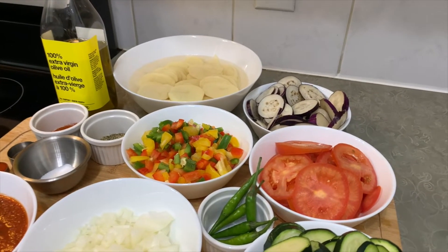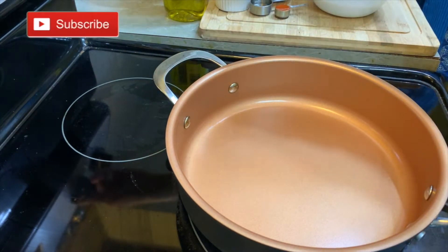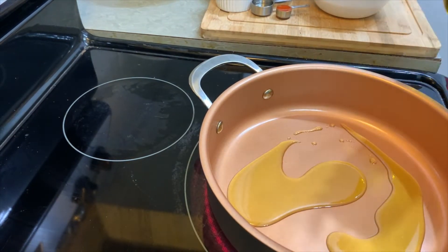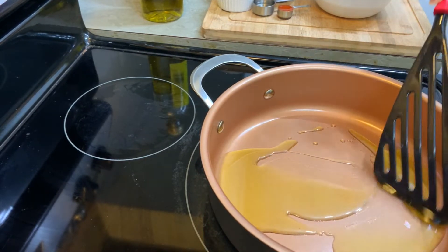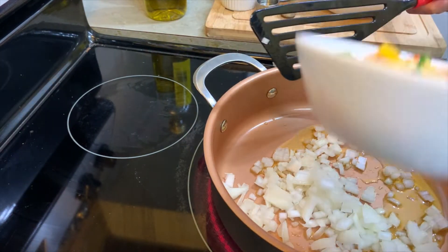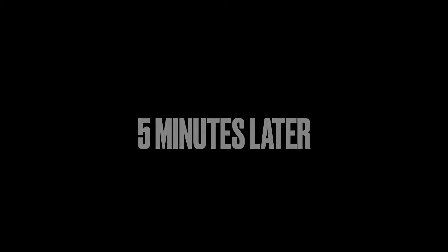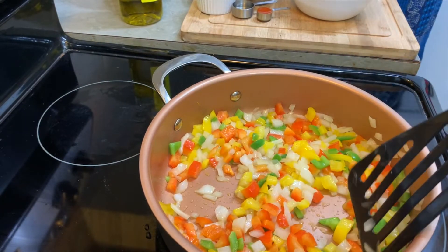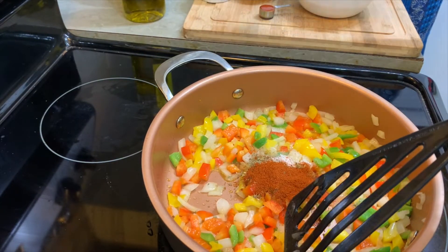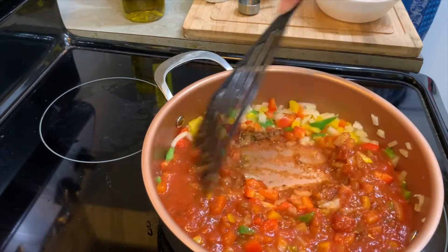First of all I will make the sauce for this recipe, then I will make the rest. So let's start. I will make the sauce on the stove. We add pepper in it, and then we add peppers. We have to cook it for 5 minutes. Now we have a nice color. So now we add our spices, seasoning, chili, vinegar, hot sauce, and then we add tomato. Let's mix all the ingredients and cook it for 2-3 minutes.